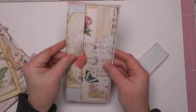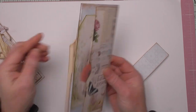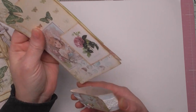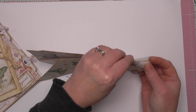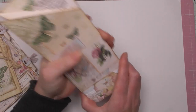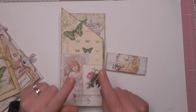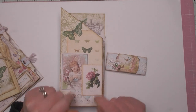I've also put a pocket on the back to hold a tag. It's a bit of a long video because I was kind of making it up as I went along, taking the principle of the card fold but doing it for a journal. Get comfortable, and hopefully you will enjoy the video while we make this fun fold insert for your journals. Off we go.